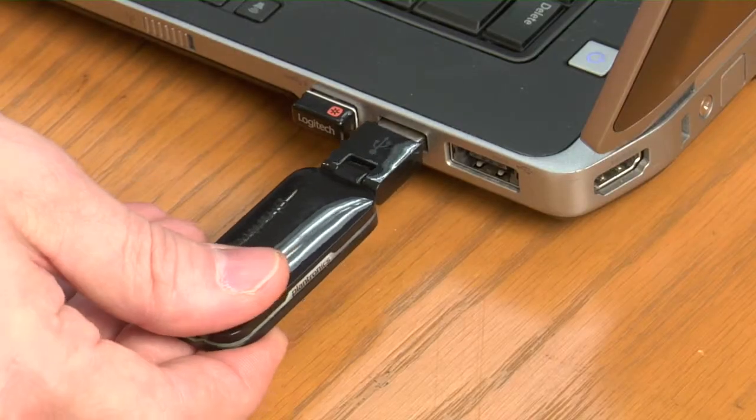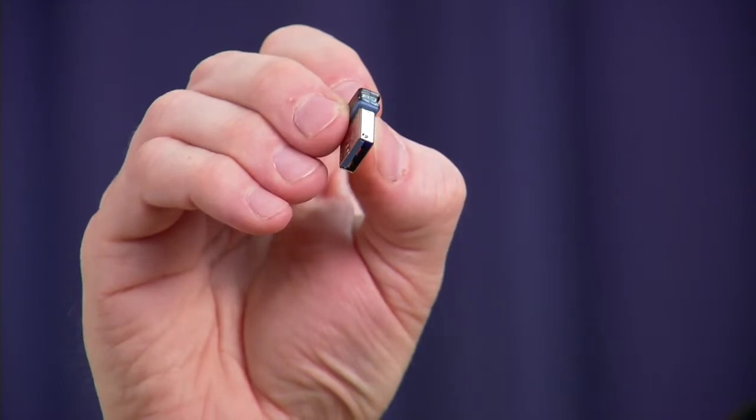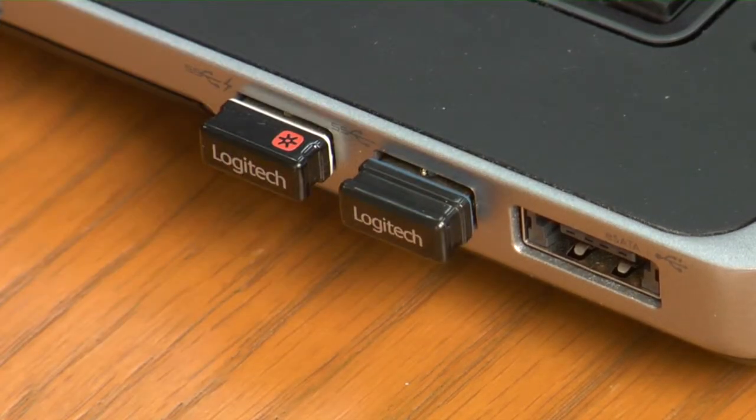Now we're going to move on to the double-ear wireless headset — it's going to be very similar. We'll be logged off the VIO1X Communicator, because we want to change the settings when you're logged off. Here is the double-ear wireless headset and the USB nano receiver. First thing you want to do is plug in the nano receiver into a powered USB port. Windows will identify that you've installed a new piece of hardware — it's automatically done.